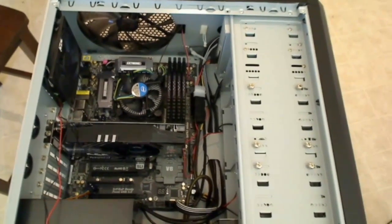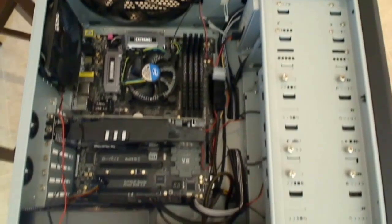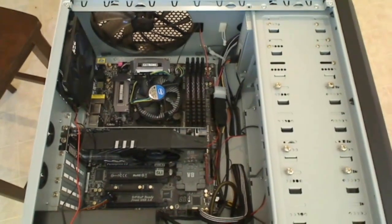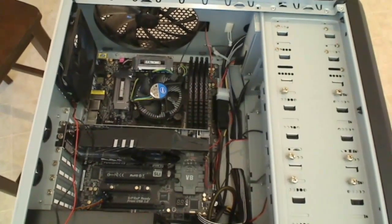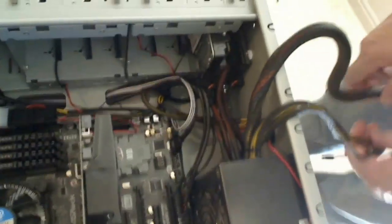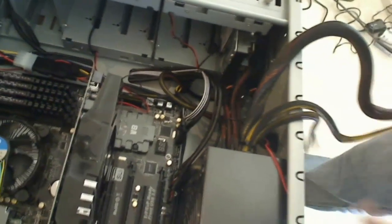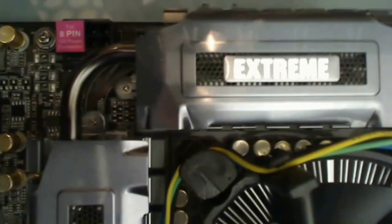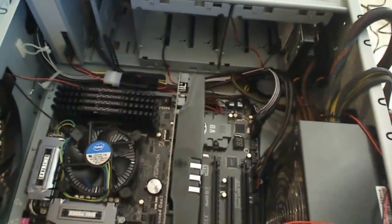So we're ready for the next step in our process. We want to hook up the power connection to the motherboard, then hook up the power connection to the 8-pin connector at the very top of the motherboard. The last thing we'll want to do is hook up the SATA connectors to the two hard drives and the CD-ROM drive.